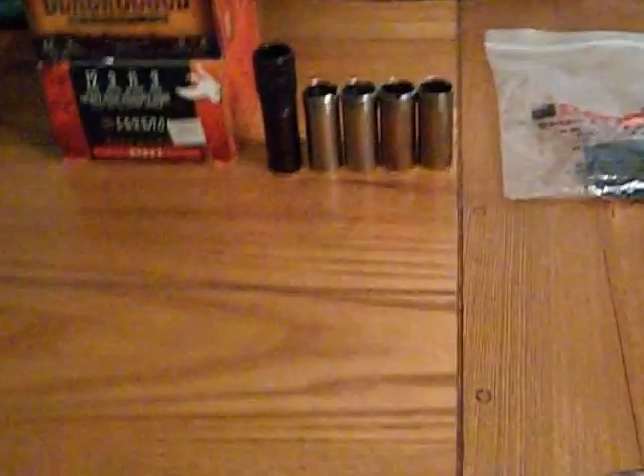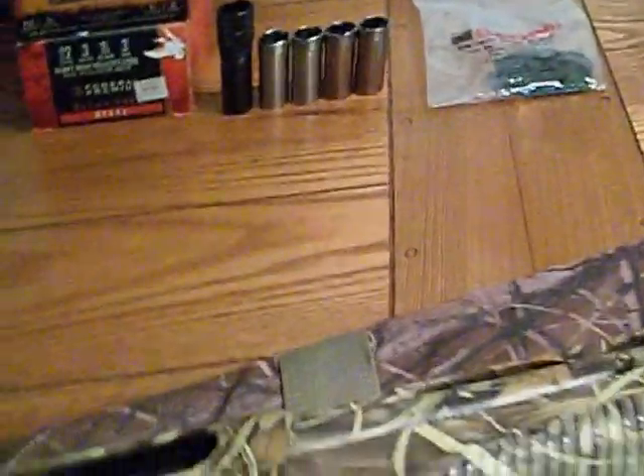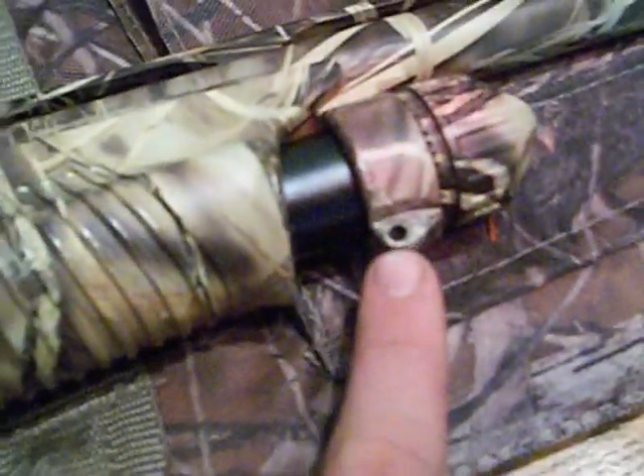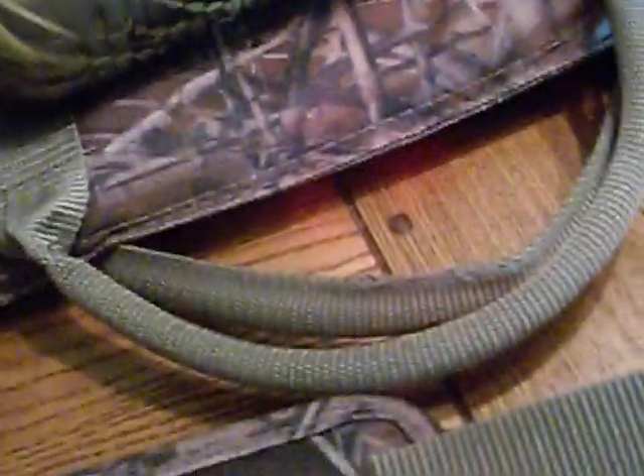It's real easy to change out the chokes — comes with a wrench. Comes with spots to put your sling on if you're walking around. If you're a lefty, you have to put your hand like that and just click it. When you see a pheasant or a grouse — probably not for a grouse or any woodland birds, because you need to get on those real quick.